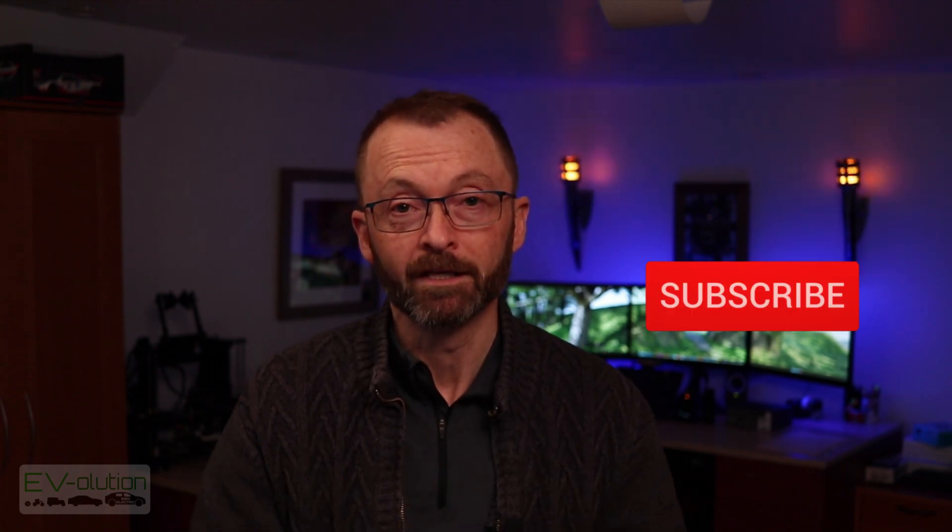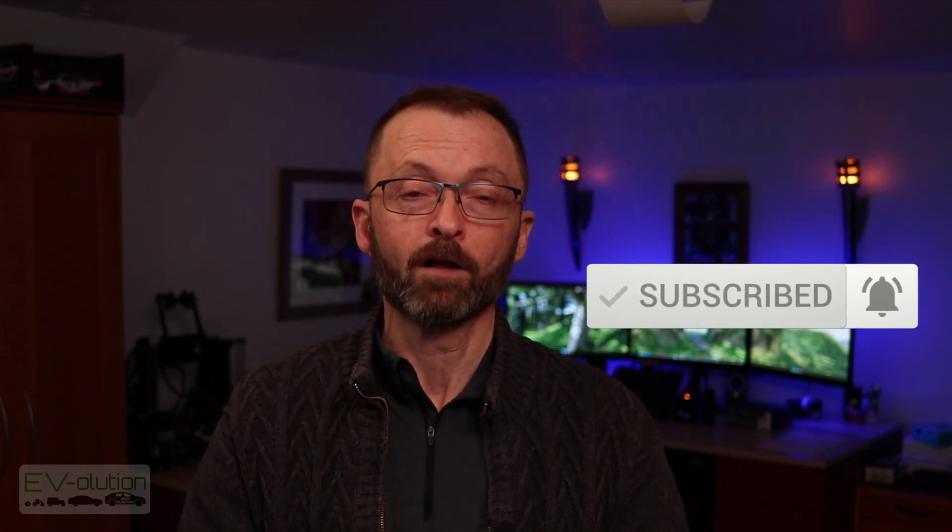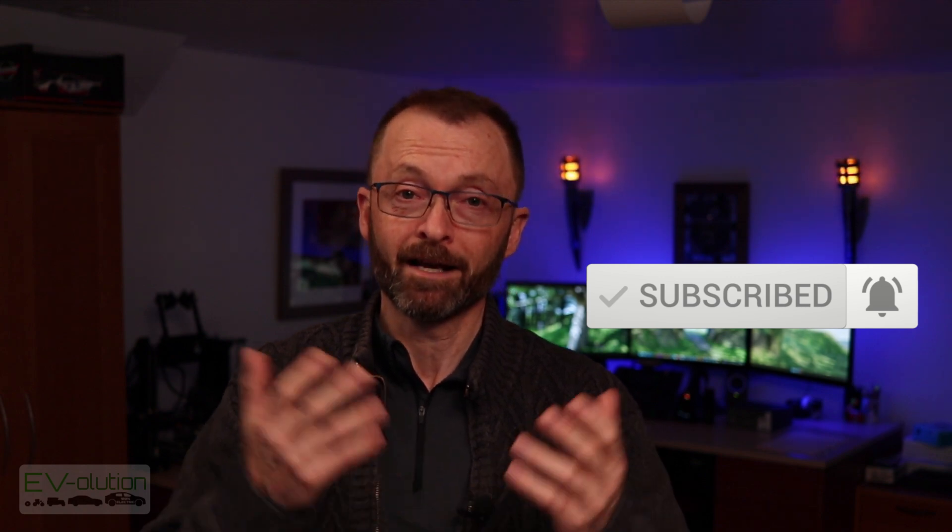Growing this channel means that I can make more videos because a subscriber number, although it really doesn't mean anything, it's kind of a number that people look at to judge your credibility. So if you can please consider clicking on that subscribe button if you haven't already done that, to help me grow my channel and gain that credibility required to attract the attention of major manufacturers like those who've already supported me — Kia, Polestar, Hyundai, and Imperium. That's because of you watching these videos and clicking that subscribe button.